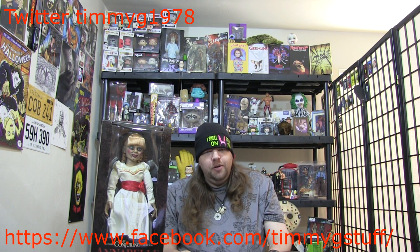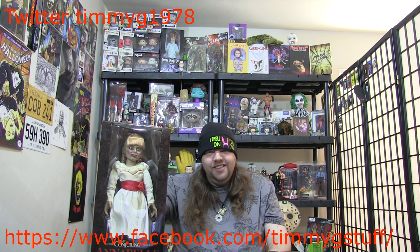Hello ladies and gentlemen, welcome back to Timmy G's Unboxing Stuff and Stuff. She's here — we got the 18-inch Annabelle doll from Mezco Toys! I'm so excited about this one. If you've been watching my previous videos, you know that I had to order this and I've been very impatiently waiting.